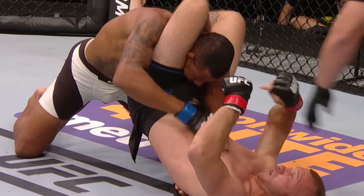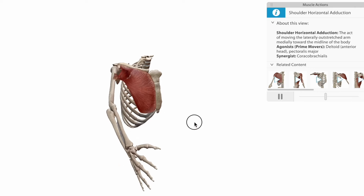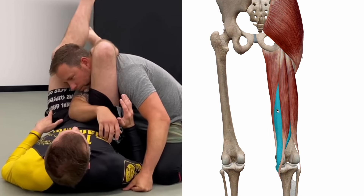The triangle choke. It's one of the highest percentage submissions in jiu-jitsu. And most of us already know this because we've been caught there several different times throughout our training career. In this video, I'm going to break down the biomechanics and the anatomy involved in creating an effective triangle choke in jiu-jitsu.